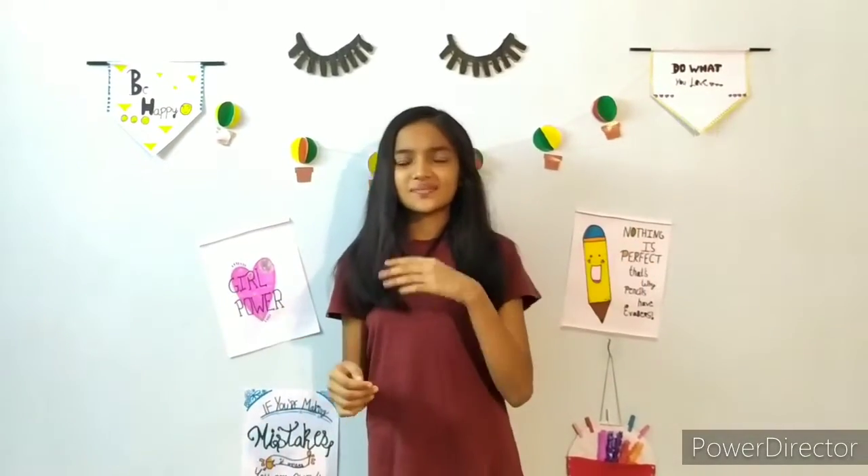Hey guys, what's up? It's me Mosha and welcome back to my channel. As quarantine days are going on, we are like so bored. So I brought something for you all. Today we are going to make an idea booster box. This will boost your ideas as soon as you open the box and read out the tips. So without wasting time, let's get started.